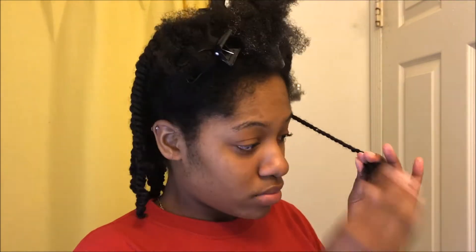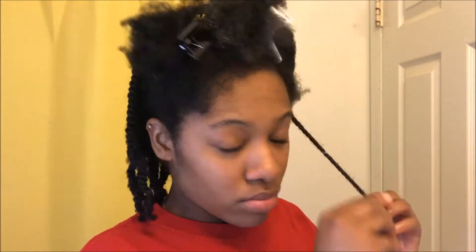Now once I get to the ends, I'm just going to add a little bit more of that twist and lock gel to the ends before I finish twisting it off, and I'm just going to repeat this process all over my head.